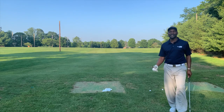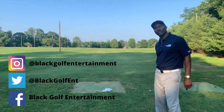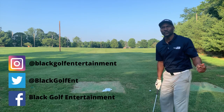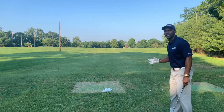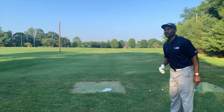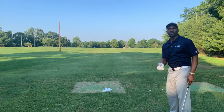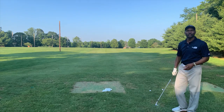Hey, welcome back to Black Golf Entertainment. Today, I want to show you how to turn your shoulders when you're making a swing. A lot of times I see a lot of young golfers sway, or they don't really get a good shoulder turn — they're all just hands. So today I just want to show you what a good shoulder turn is.